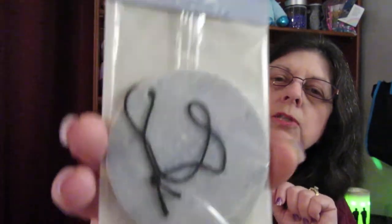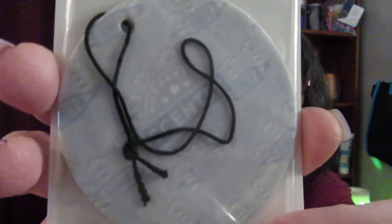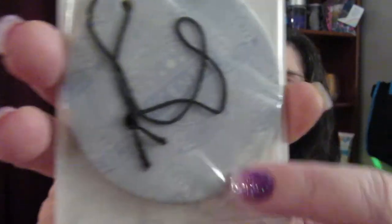I also have a scent circle — this is Mineral Oasis. Each disc or circle has decorations and sometimes a saying. These are $3 each, and you can bundle and save on them. I will have all the links down below to make it easier for you.